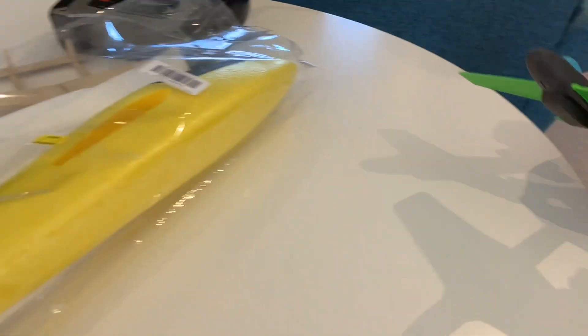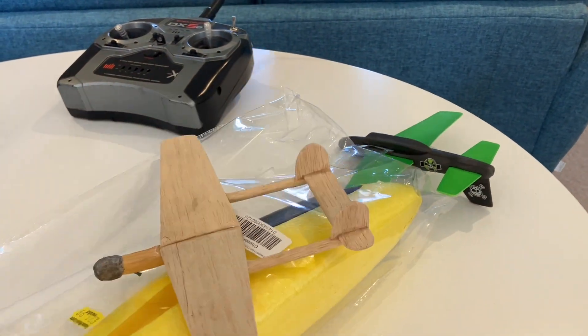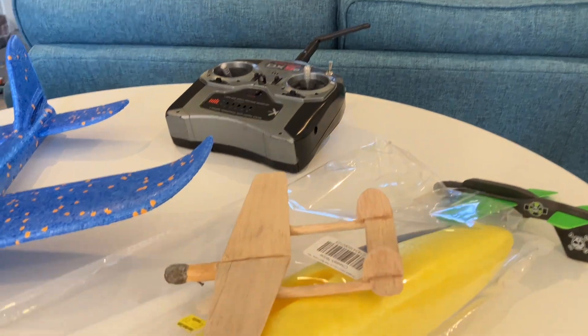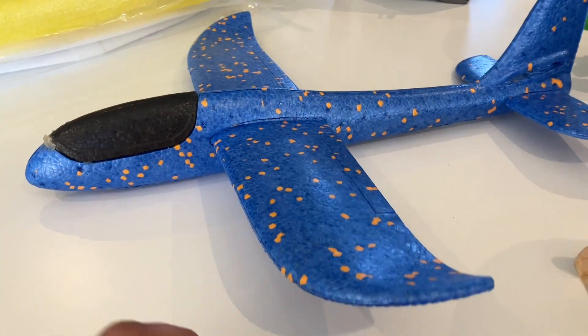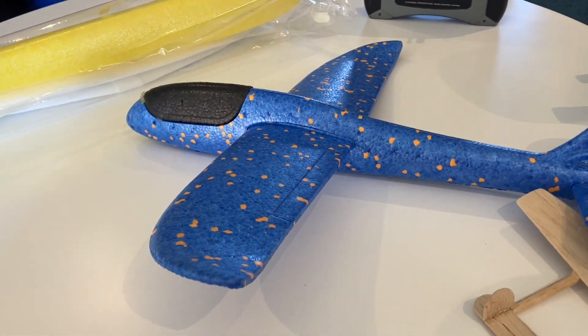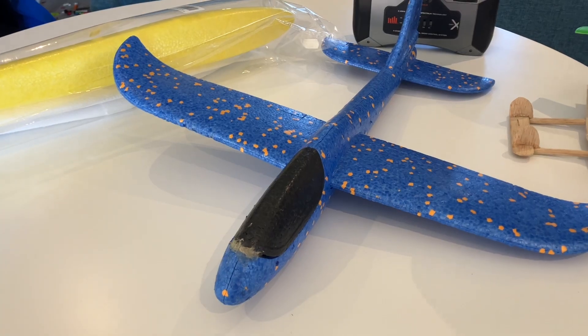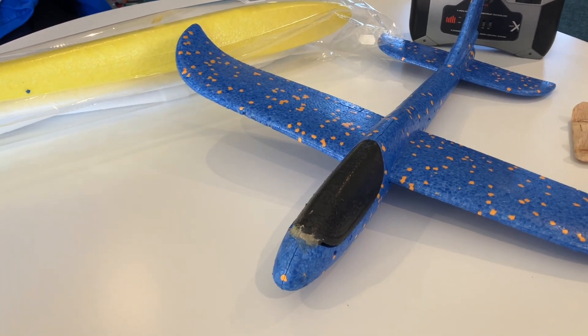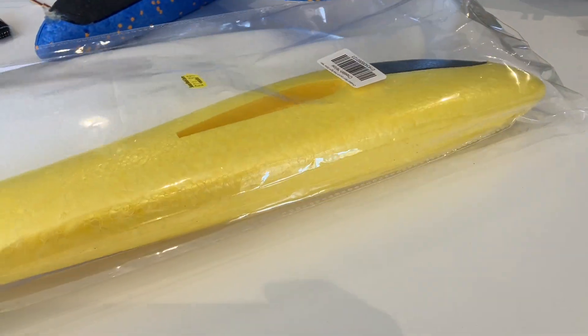It is Easter holidays and we are going to build an RC glider. He's got hundreds of little planes — balsa wood ones, cardboard ones, absolutely everything. I really wanted to build him something that was nice and easy to fly, that he could throw in the park himself. Very simple two-channel, lightweight, and hopefully fun to fly.